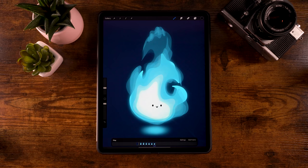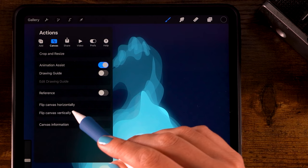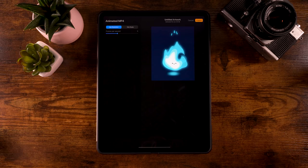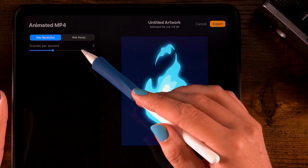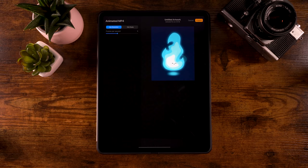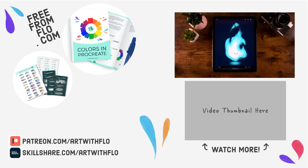That sure looks cute! Now that you have your cute little flame animation, go to the Wrench, then Share, and export as Animated GIF, PNG, MP4, or HEVC. MP4 is probably the best choice. You can export at max resolution or web-ready at only 3 KB. Click Export and your animation is finished. Let me know if you enjoyed this tutorial, and support the channel by liking, commenting, or subscribing. Thank you for watching — see you next time!